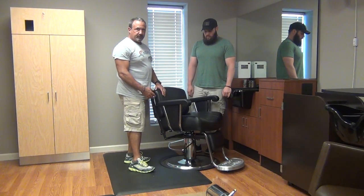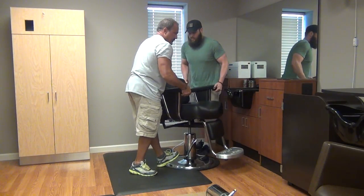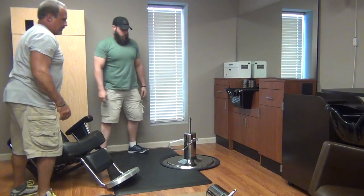First thing Corey and I are going to do is take the barber chair off of the pump. Hold down the treadle, we're going to count to three — and it pops off. Thank you, Corey.